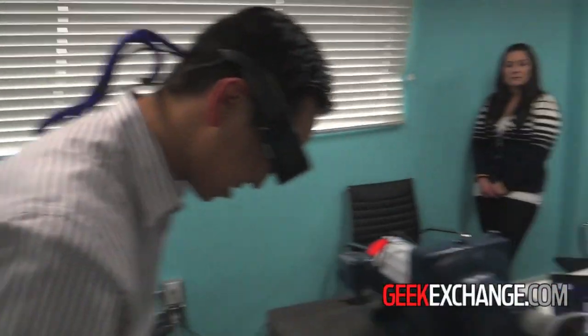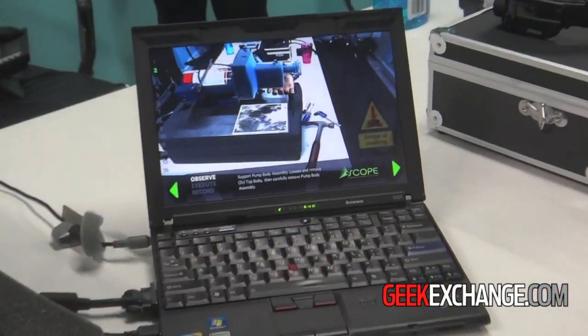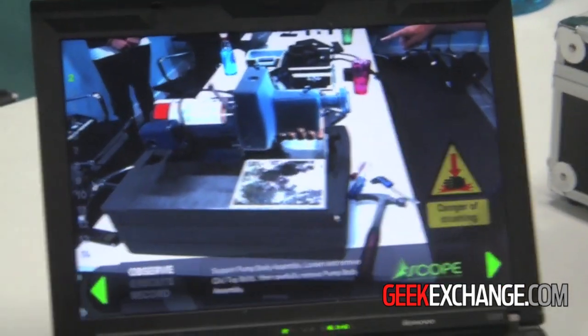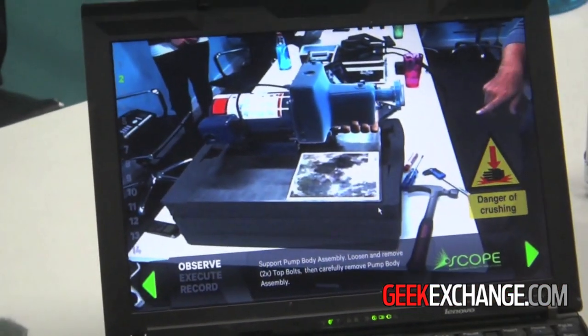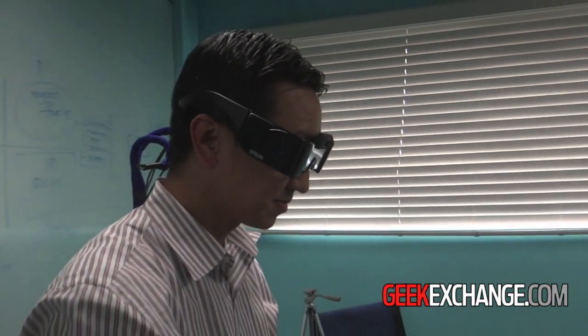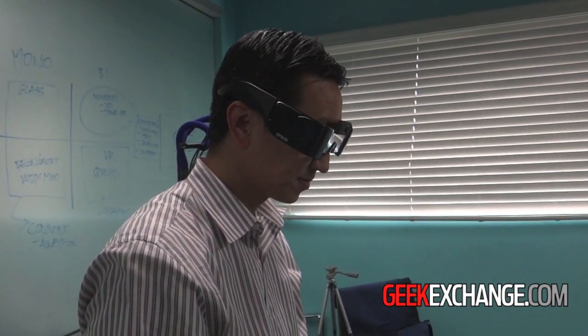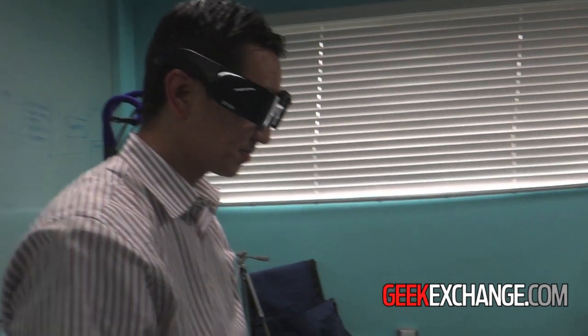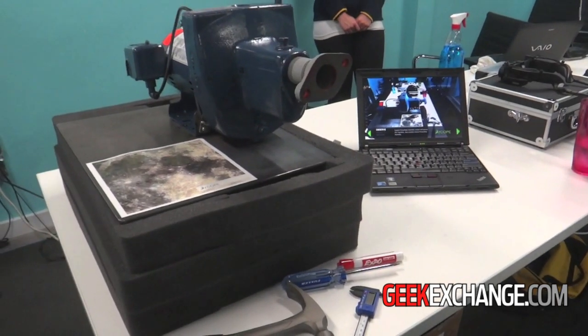What we've got is the webcam is feeding the graphics to the laptop. The laptop is doing the image processing and then feeding out graphics to both the laptop screen and a VGA out. The VGA out is being transferred back to the Moverio via a video input wafer board that Epson provided for us. We hope that in future versions of hardware it will all be contained.